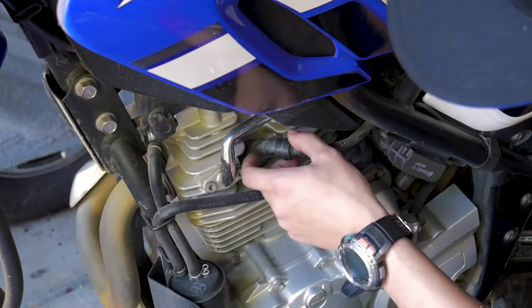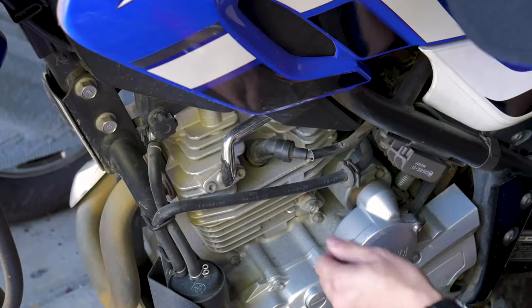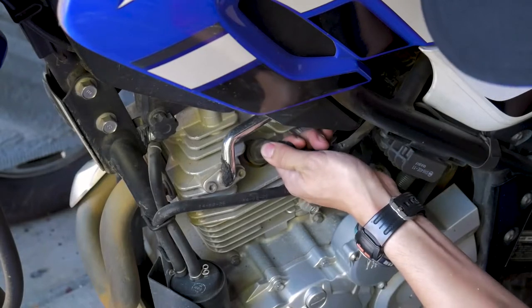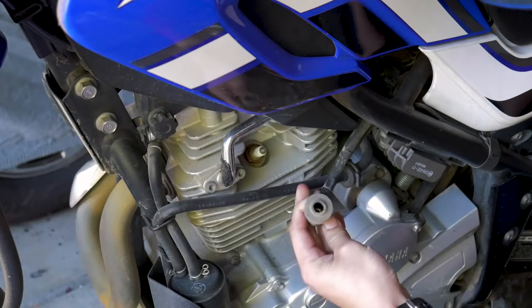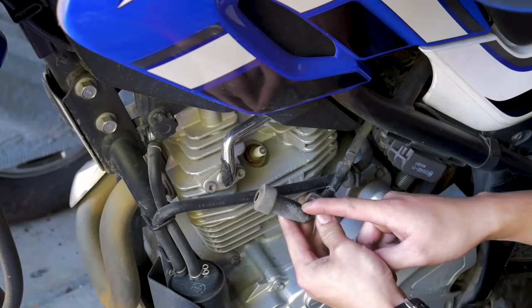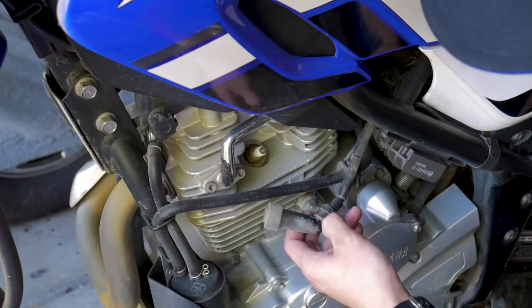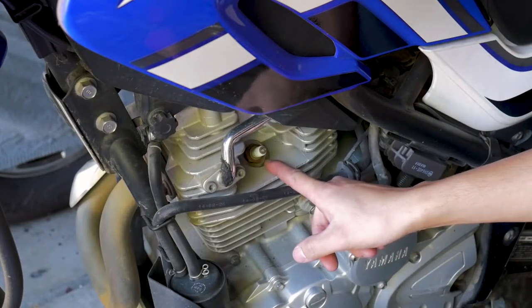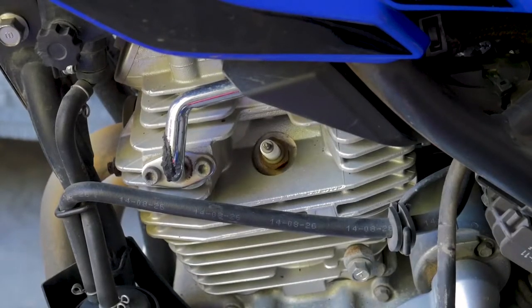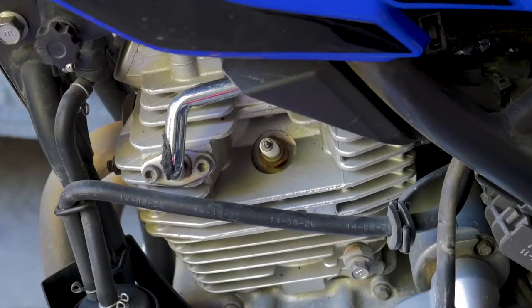Now that we've done that preliminary blow-off, we can remove our spark plug wire or spark plug connector. All you have to do is pull on the connector outwards and it should just pop out — spark plug wires are held on by typically a spring, brass, or copper connector that crimps onto the top of the spark plug. We'll tuck this out of the way and use the air compressor again to blow off any residual dirt or debris that might have been knocked loose.